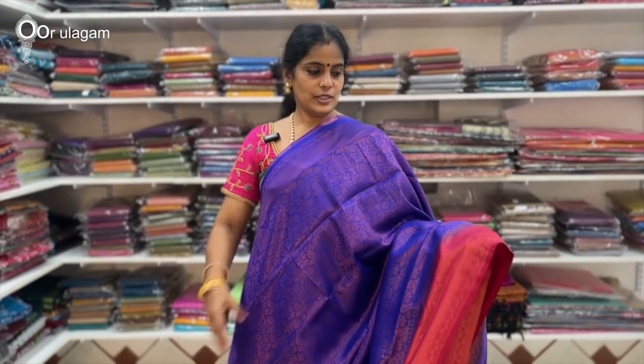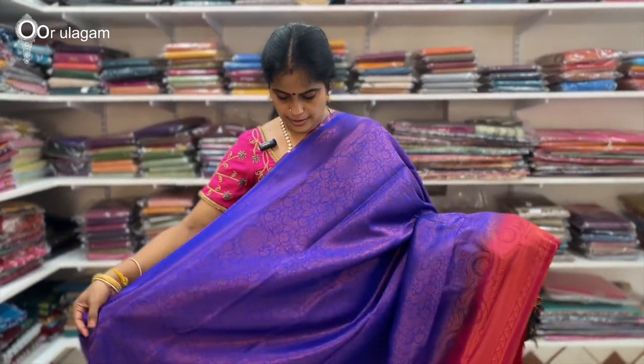The next color is the violet and magenta combination. You can see the violet and contrast. This is the blouse.